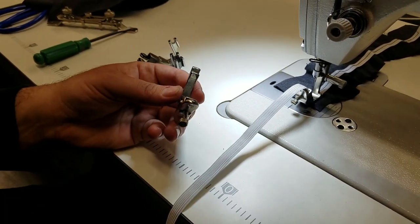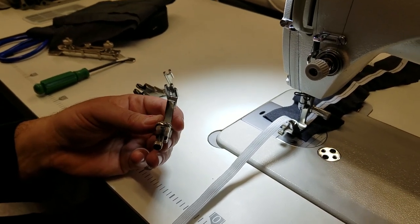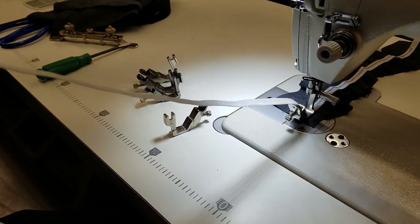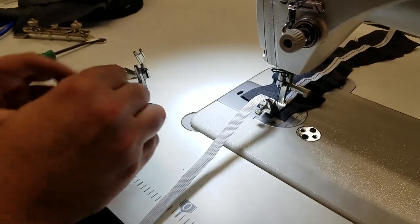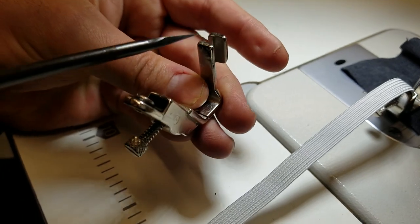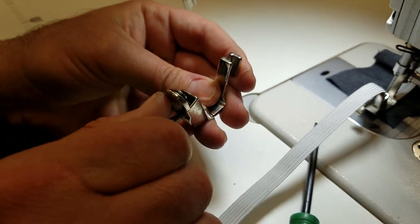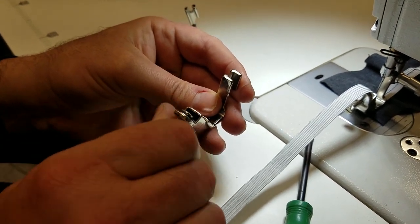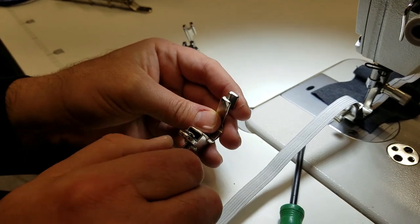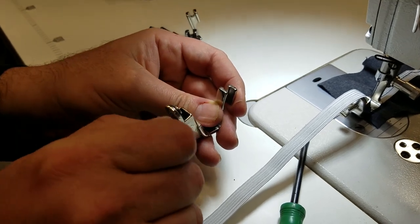It comes in six different sizes: one eighth, quarter, three eighths, three sixteenths, five sixteenths, and a half inch. You could put in any type of elastic right through here. This is the shank, and this is the tension screw, meaning you can play with this.